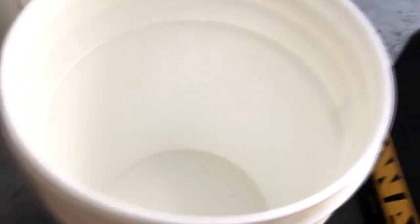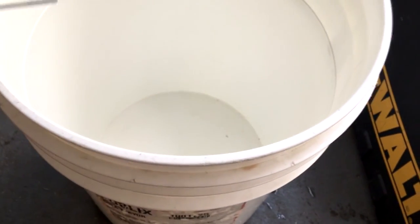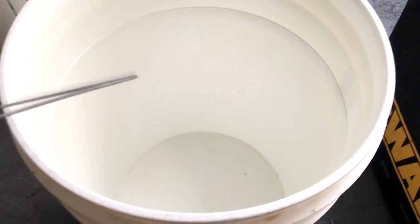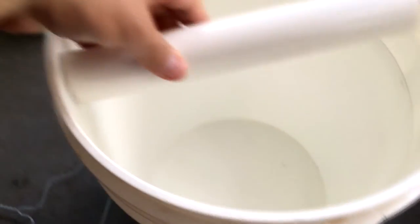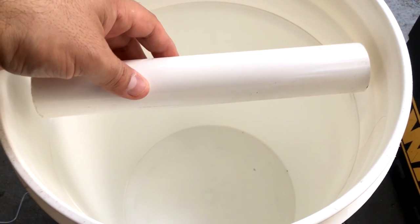I hope you guys are following along. You're going to need a drill to make the holes in the five-gallon bucket. You're also going to need a piece of PVC pipe — something that will fit around the bucket like this — and that's what you want.